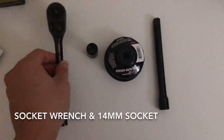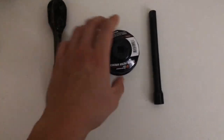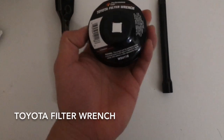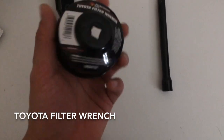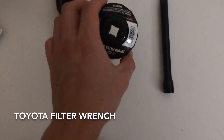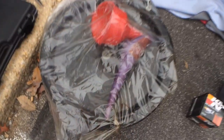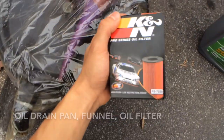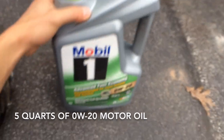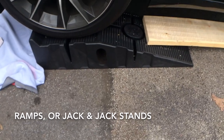The tools you're going to need: a socket wrench, 14mm socket — this is for the drain plug — and this is the Toyota filter wrench, specific for Toyota vehicles. You can find this at Advanced Auto Parts, Pep Boys, or AutoZone, or online. You'll also need an extension bar for your socket wrench, an oil drain pan, a funnel, an oil filter, and 0W20 motor oil. I always use full synthetic.